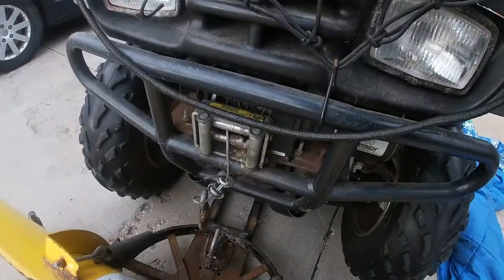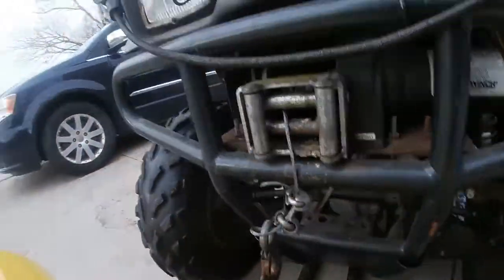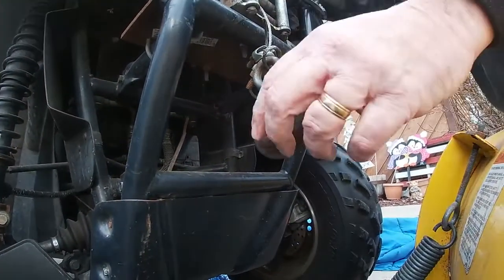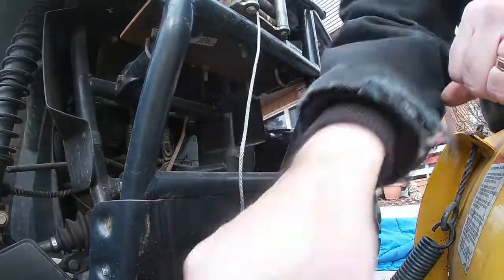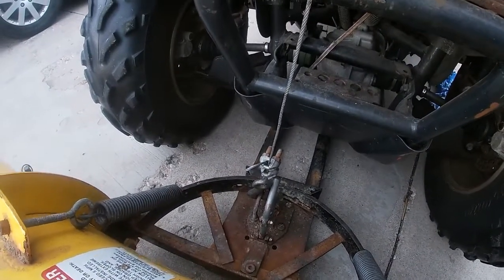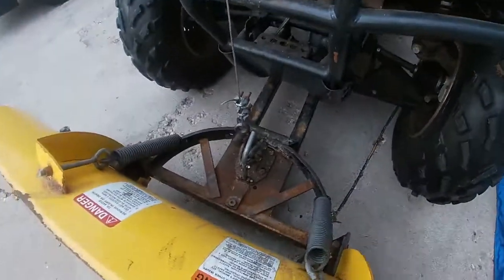What I do now is lower it down and wait a second here. Alright, as you can see it's hooked up. I like to raise it up to take some of the pressure off the front end, and then I go underneath here and pull these out — the mountings — on both sides.